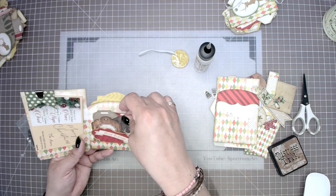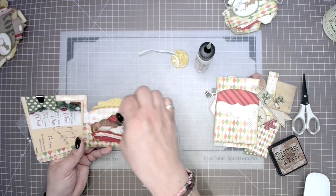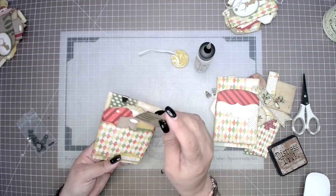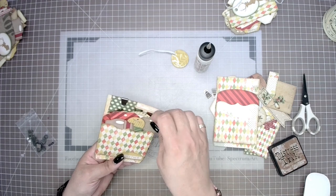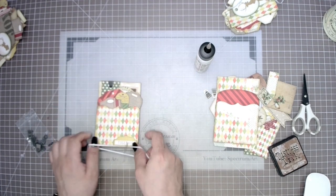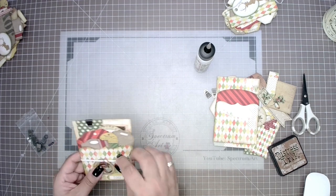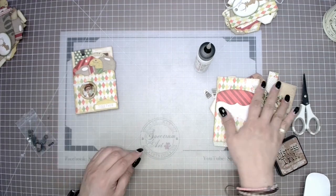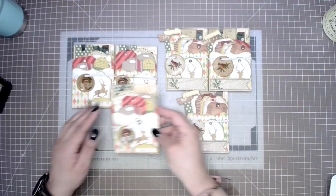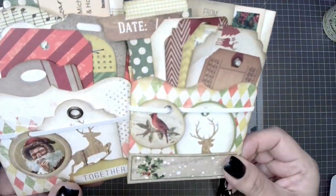It is a Christmas card, and that's what the swap was all about, so we did add a sentiment and a Christmas card which is completely removable — I clipped that onto the back piece. We added our Christmas sentiment and greetings, and here we have the six completed pockets.